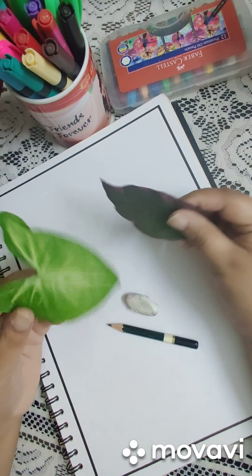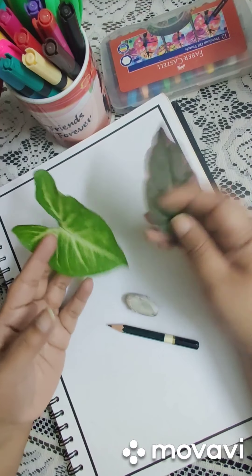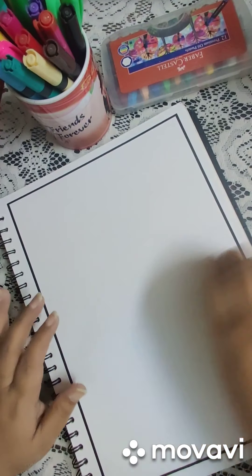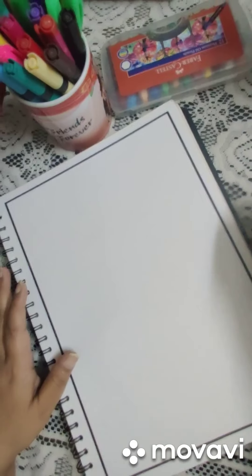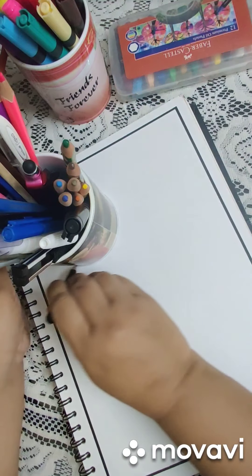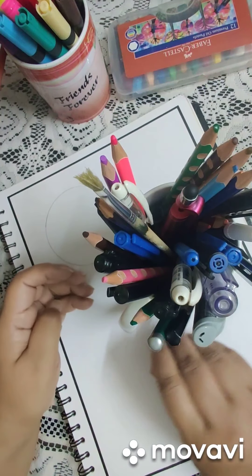Let us begin by designing our own leaves and patterns. You can also trace the shape of actual leaves, but I'll draw the shapes on my own. To make it a little artistic and abstract, I'll be taking four circles — that means I'm making four leaves. You can use any bowl or cup to make the circles, drawing them with a very light hand.